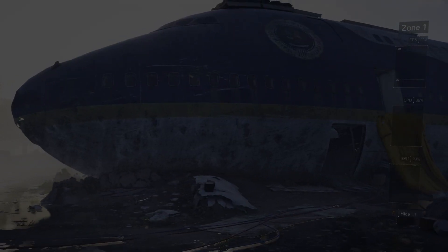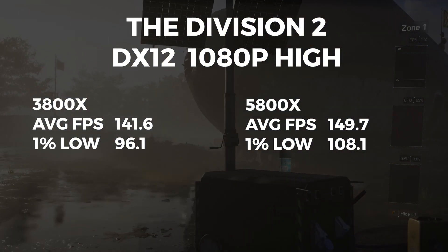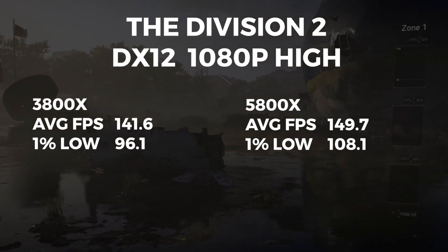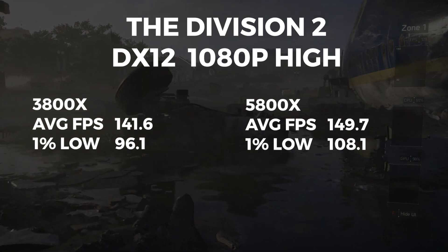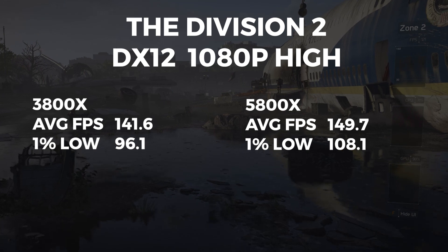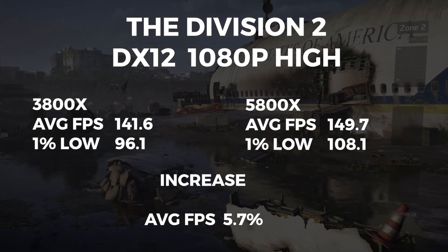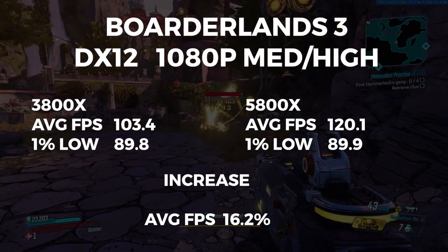The next game benchmark is Tom Clancy's The Division 2. The 3800X scored an average FPS of 141.6 with a 1% low of 96.1. The 5800X had an average FPS of 149.7 with a 1% low of 108.1. This gave an average FPS increase of 5.7%.